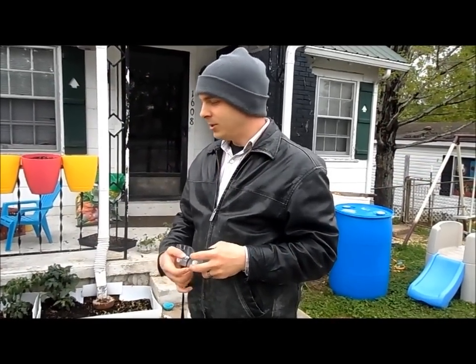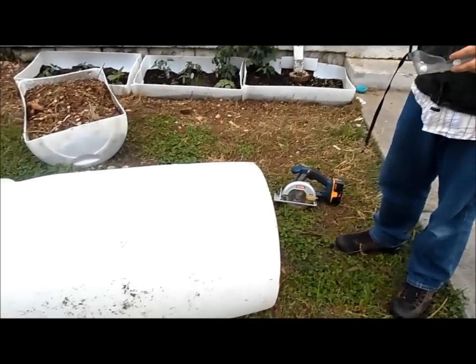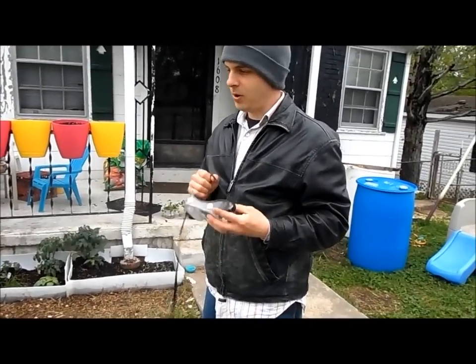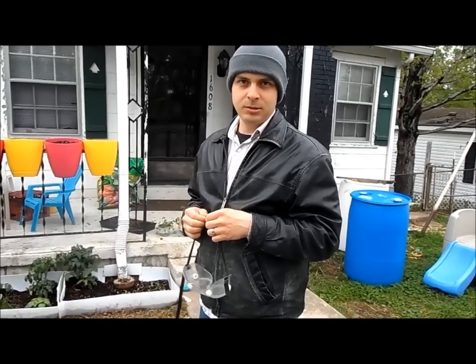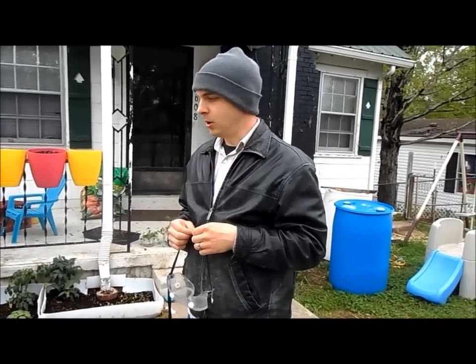So I'm going to cut this barrel in half long ways. I'm going to use my circular saw. Just be very careful — make sure you wear eye protection so that pieces don't get in your eyes. And it's good to have somebody with you; don't do something like this alone in case you hurt yourself.